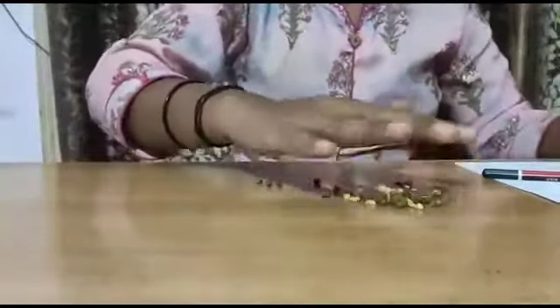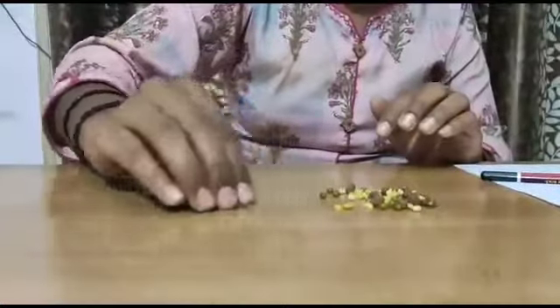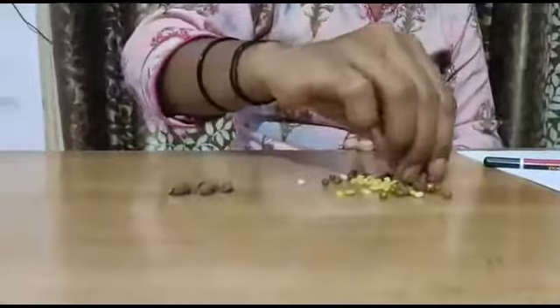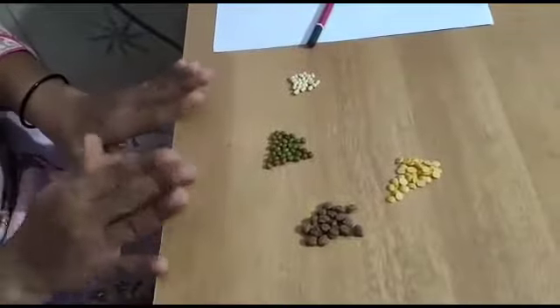You can see that all the pulses got mixed up. So, the first thing we have to do is sort them out. Shall we start? Let's sort them out. I am taking the Bengal Gram first. This is how we complete our sorting activity.